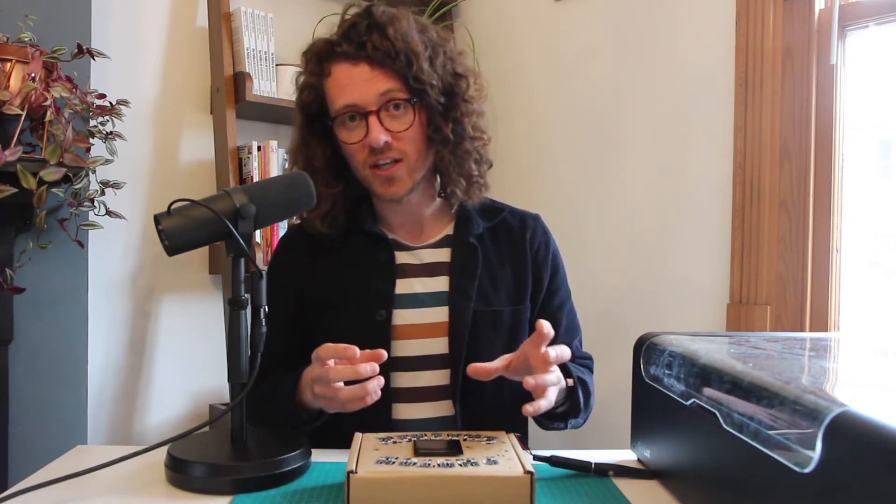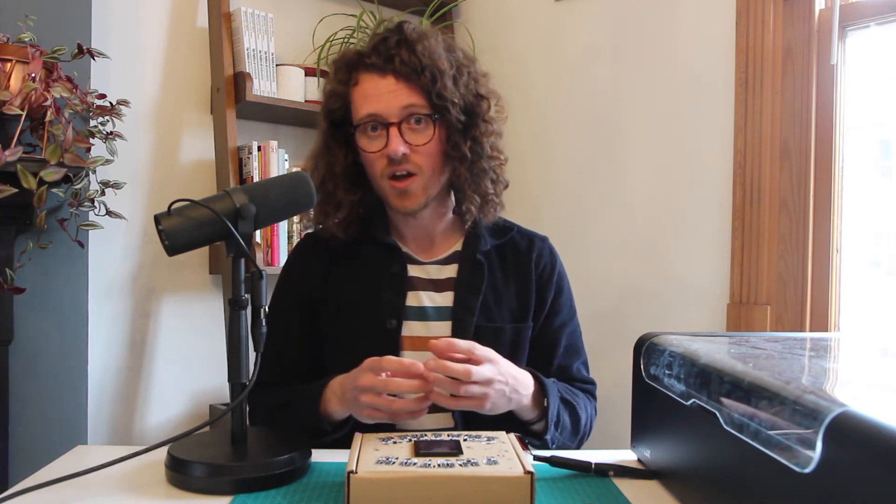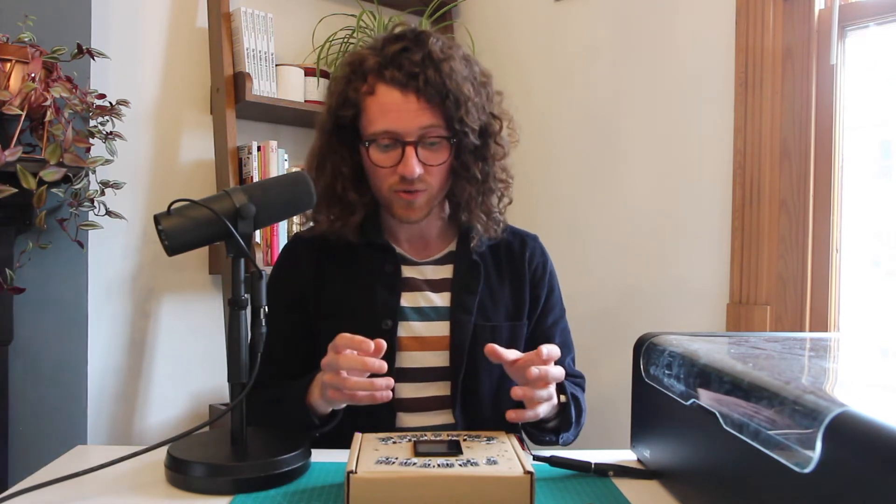Over the next couple of months through these video diaries, I'm going to be documenting my journey experimenting with this technology and turning it into an artist-focused instrument for professional musicians and artists to work with.